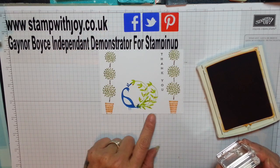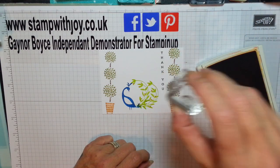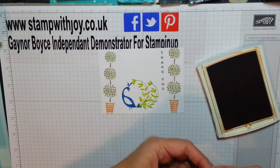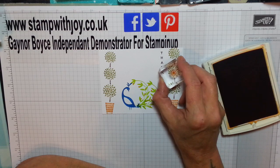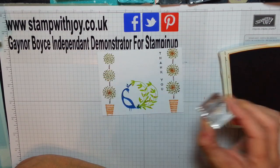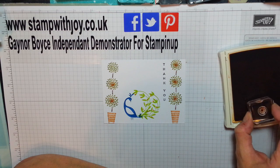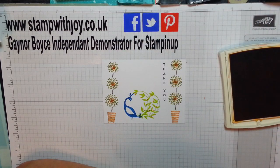Oh my, that is just beautiful, absolutely beautiful, love it. So there's a beautiful little flower — I stamped one in the centre of each of these bushes, absolutely perfect. Isn't that cute? Really pretty, I love it.